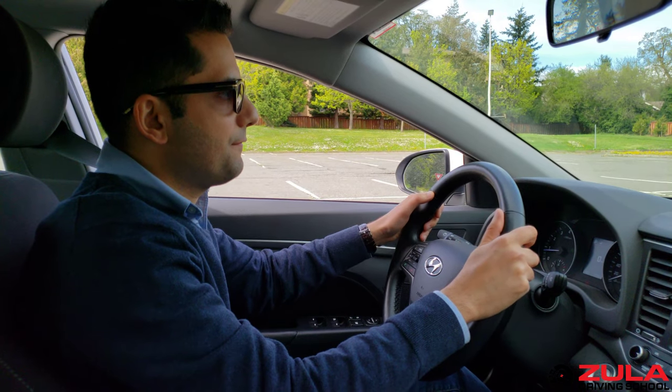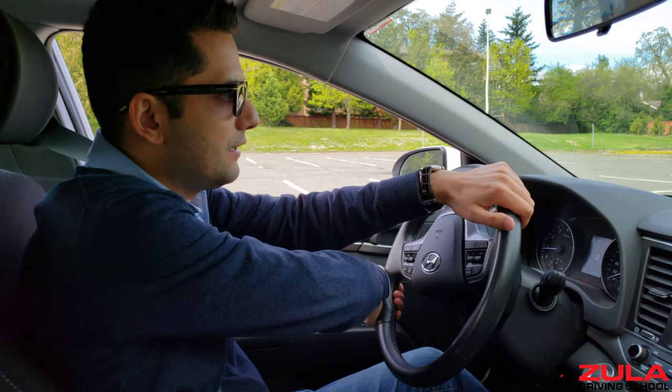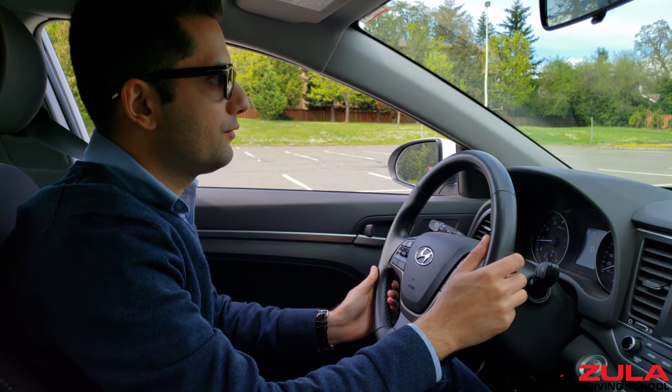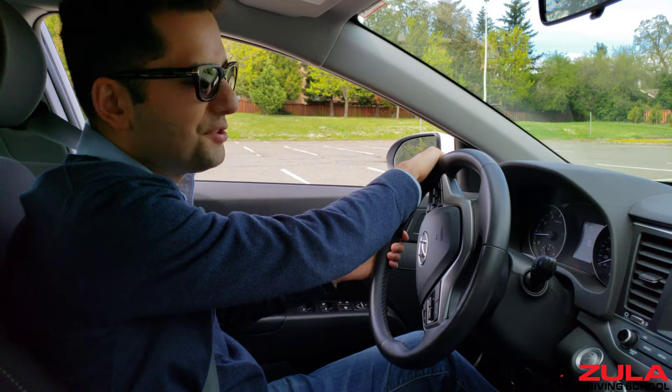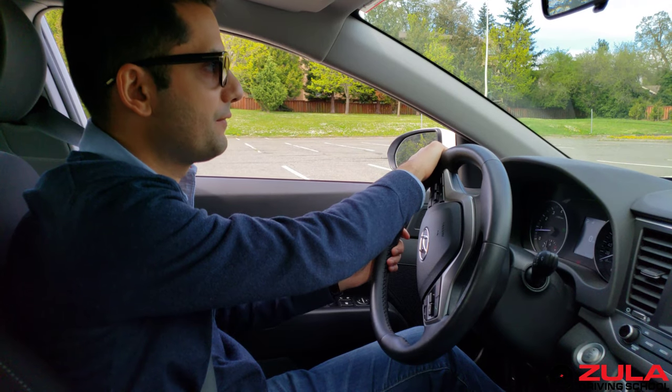If I were to count half turns on the steering wheel, this would be about a half, and if I turn one more time it would be another half, so now we're at one full turn, and then roughly about a turn and a half on most steering wheels to take it all the way to the left.